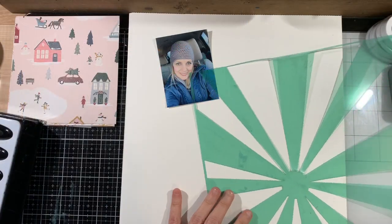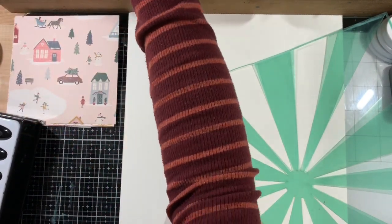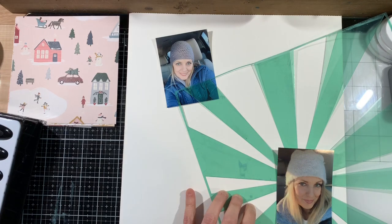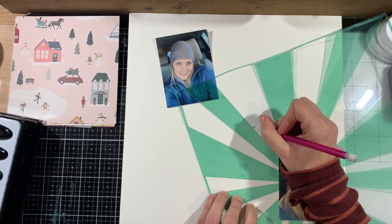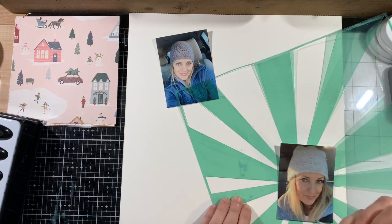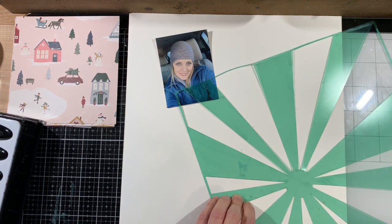Hey guys, welcome back to my channel and welcome to this new series called Ready Set Stamp. I am so excited to be joining with two of my scrappy besties, Heather from Heather's Crafty Life and Amanda Kirby. We're going to be bringing this stamping series to you, with a video out the second Friday of every month.